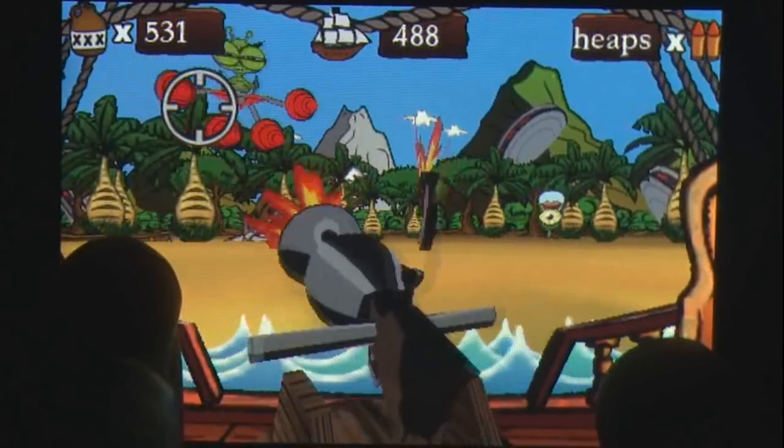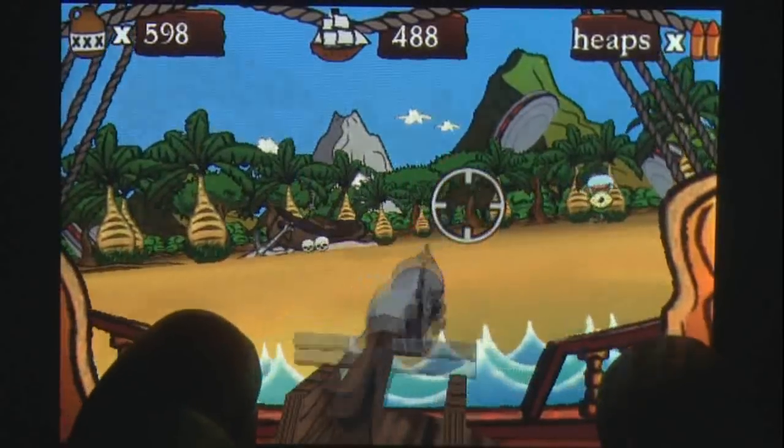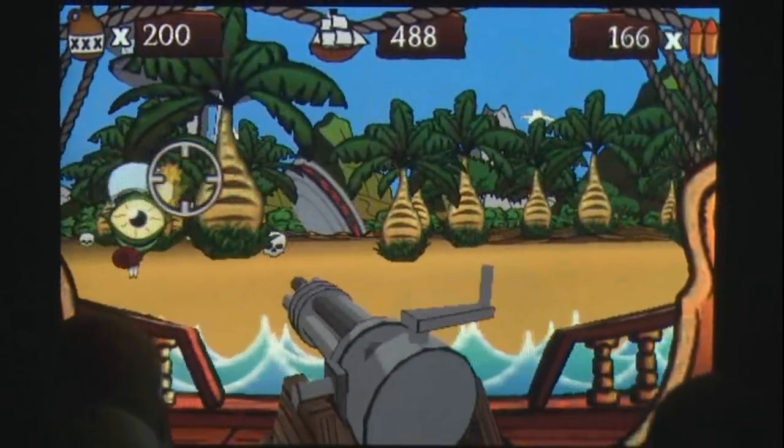There are no leaderboard options, which seems strange for this type of game, but there is a local scoreboard shown in the main menu.